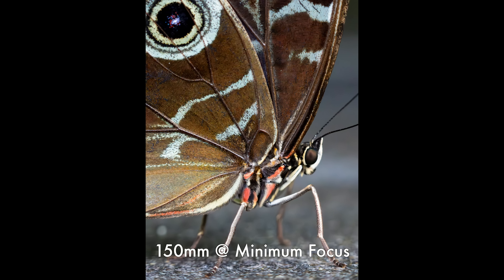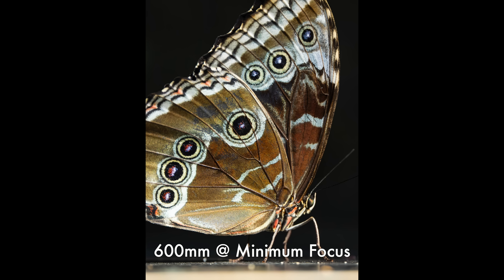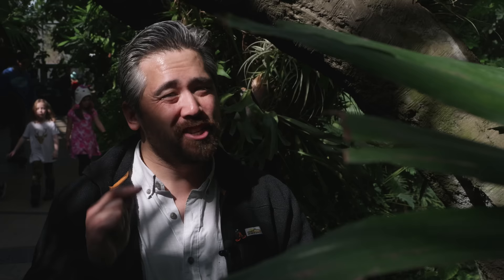It does its best macro work at 150mm, giving basically 0.35x magnification in micro four-thirds terms — you could double that for full-frame equivalent, so it's actually quite close at just over half a meter. If you want more working distance you can shoot macros at 600mm, but you get too much working distance at just under three meters. You only get 0.2x magnification factor there, so definitely stay closer to the 150mm range.